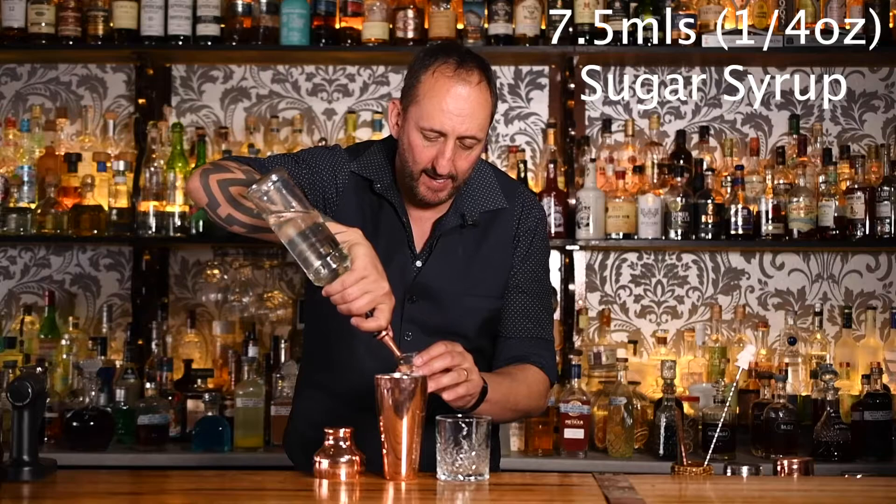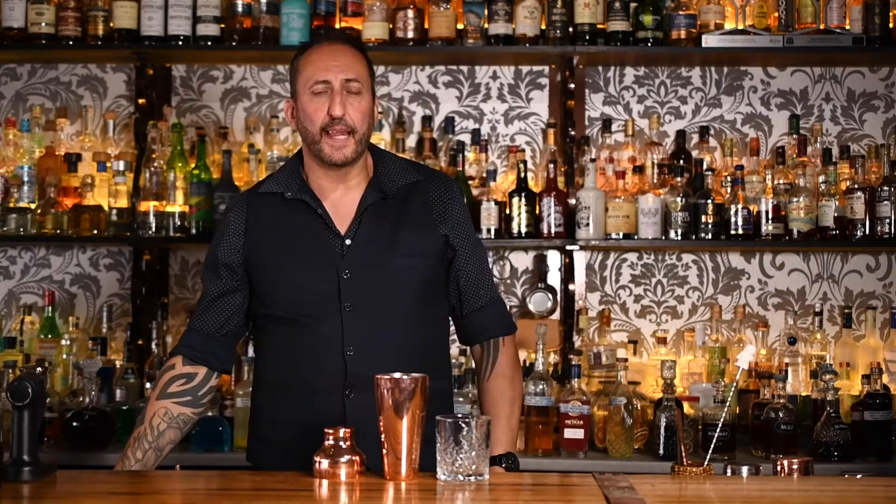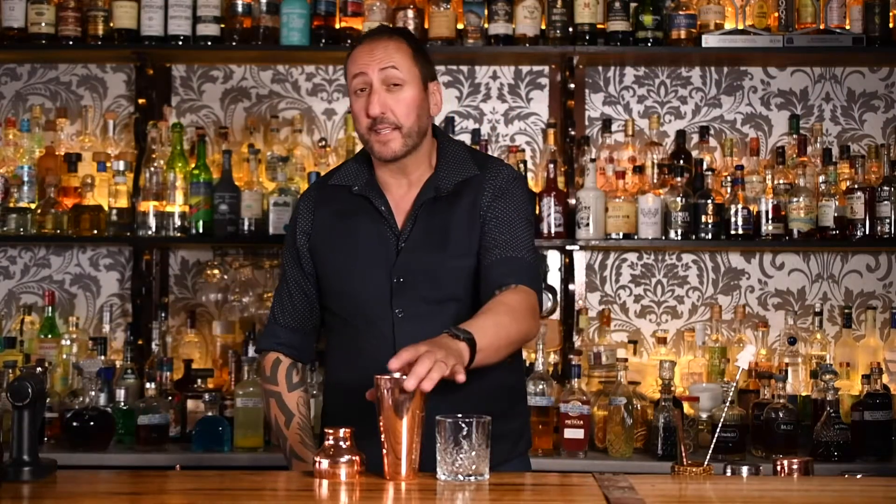Next up, the specs call for 15 mils or half an ounce of a coffee liqueur. I'm using Tia Maria. Then seven and a half mils or a quarter of an ounce of sugar syrup, and last but not least, 45 mils — an ounce and a half — of fresh espresso. We're going to add some ice to that.